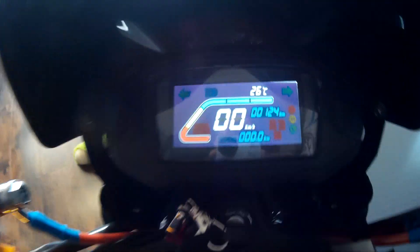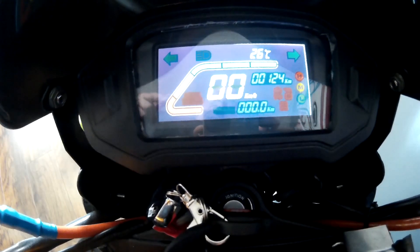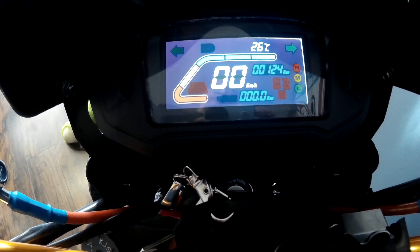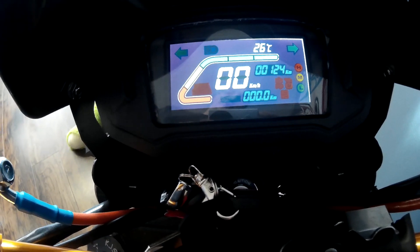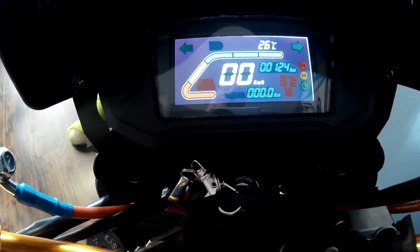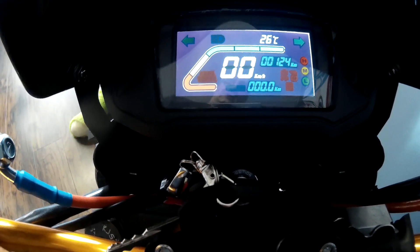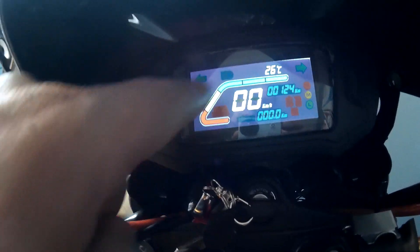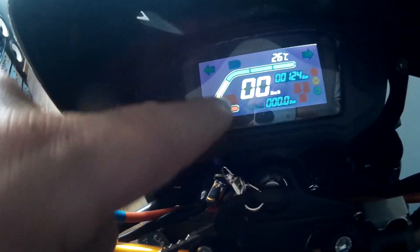How they get it to go in color like that is basically just a film over top of it. Instead of using a backlight that's red or blue, they use a white light. If you could peel the front of the LCD off, that color would still be there. But my issue is with the voltmeter — basically it's just a bar. It doesn't have increments of what voltage is dropping to.